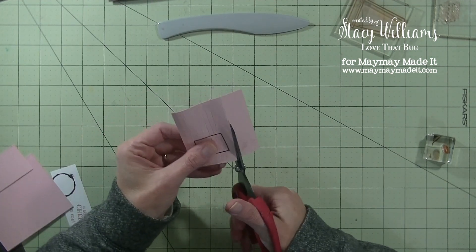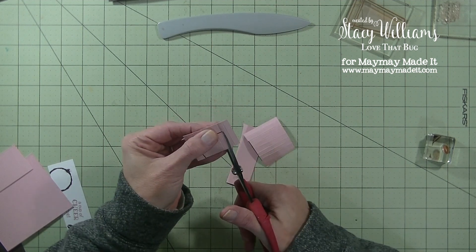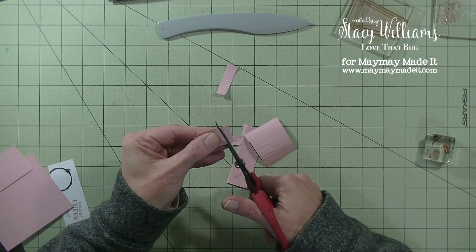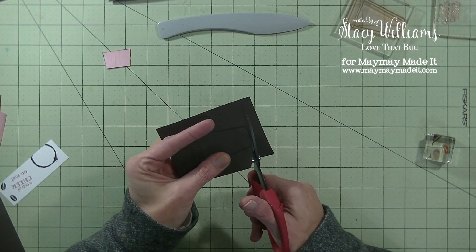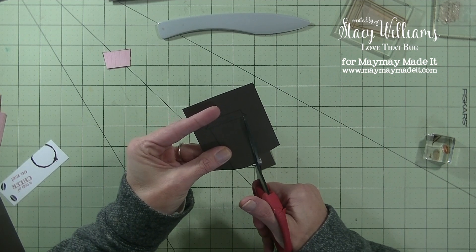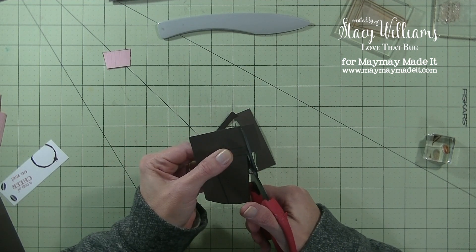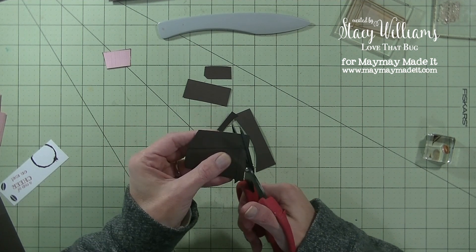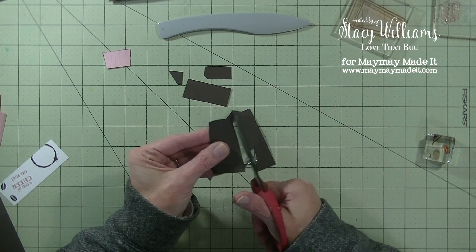Now we're going to cut these out. Because we scored it and folded it the paper is pliable, so just be careful when you're cutting. It's actually a lot easier to cut after you score it. Let's also grab the coffee cup and cut that out. If you're terrified of fussy cutting because you can't cut straight, this stamp set is really good for that — they're pretty much just straight lines. It's a coffee cup, it doesn't need to be exact.